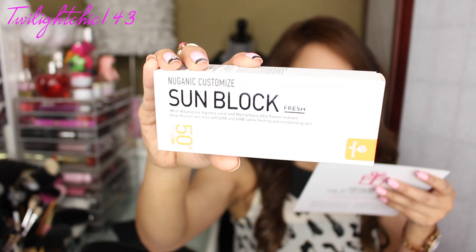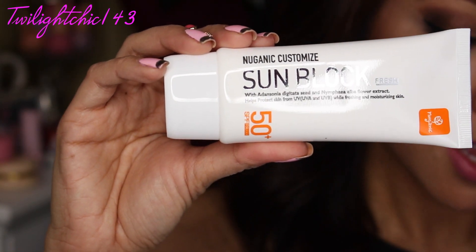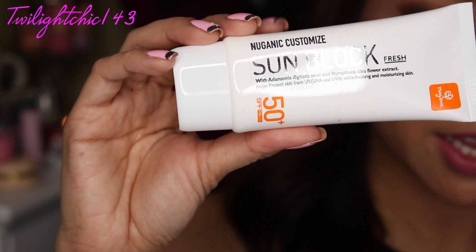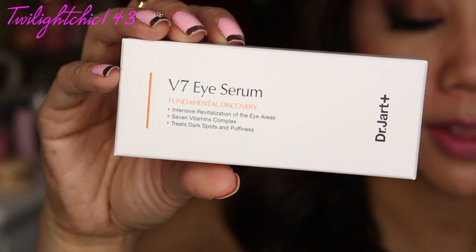We have this product right here by the brand Nuganix. It's a customized sunblock fresh SPF 50 PA++ at 40 ml. This is actually another full size product, which is awesome. I'm definitely all about prevention from any sun damage on the skin.